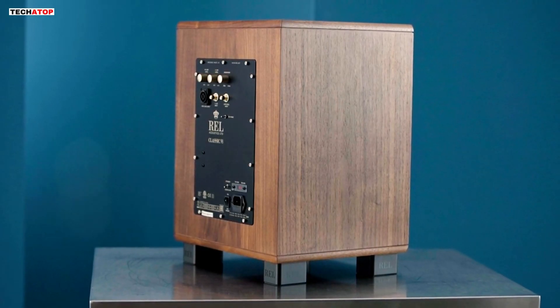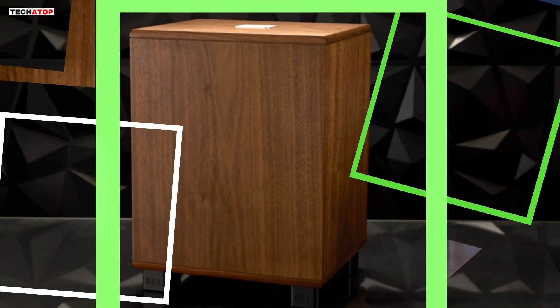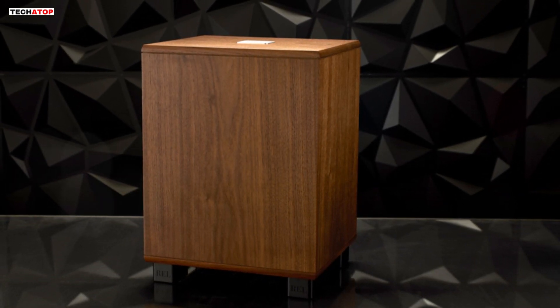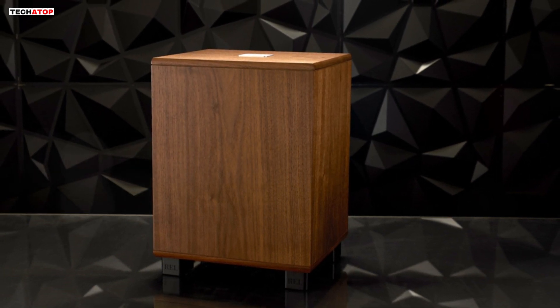Positioned just beneath the T9/X in the REL product line, the Classic 98 caters to aficionados seeking the vintage REL sound and styling, offering a nostalgic journey infused with the advancements and reliability of modern technology.